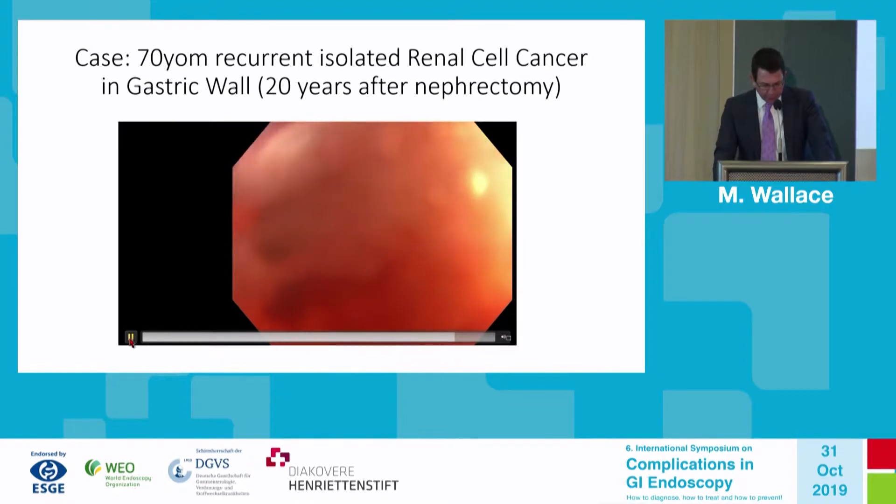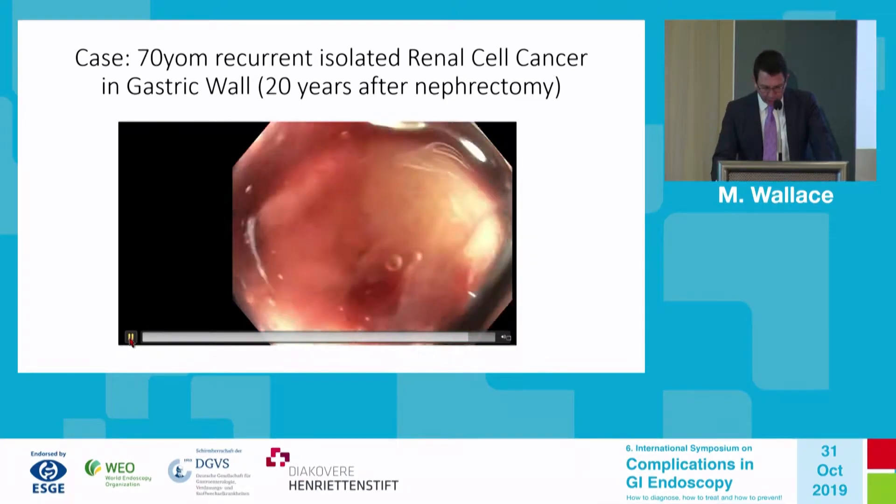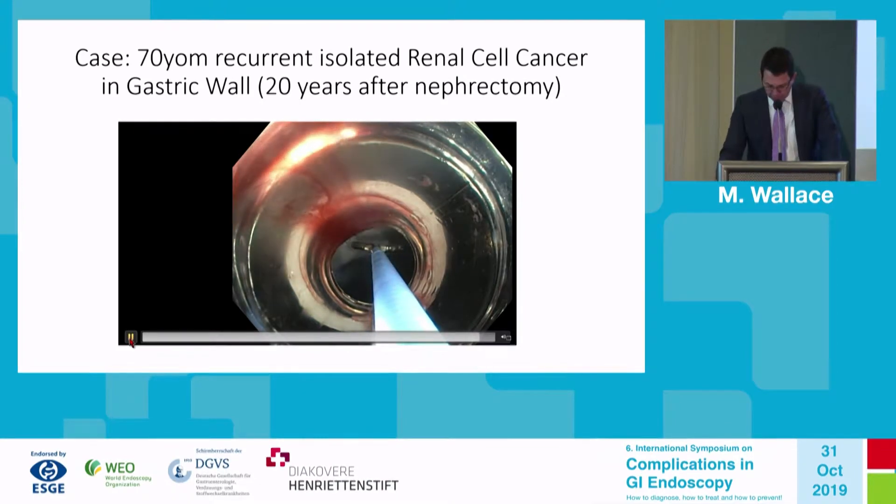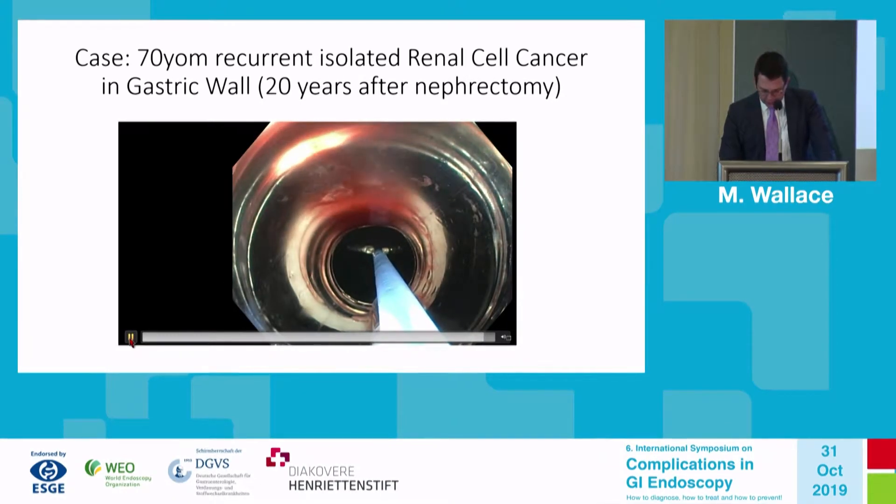We then withdraw the upper endoscope and we release the lesion onto the bedside table. We can make some measurements of the lesion and see that it is, in fact, fully resected.